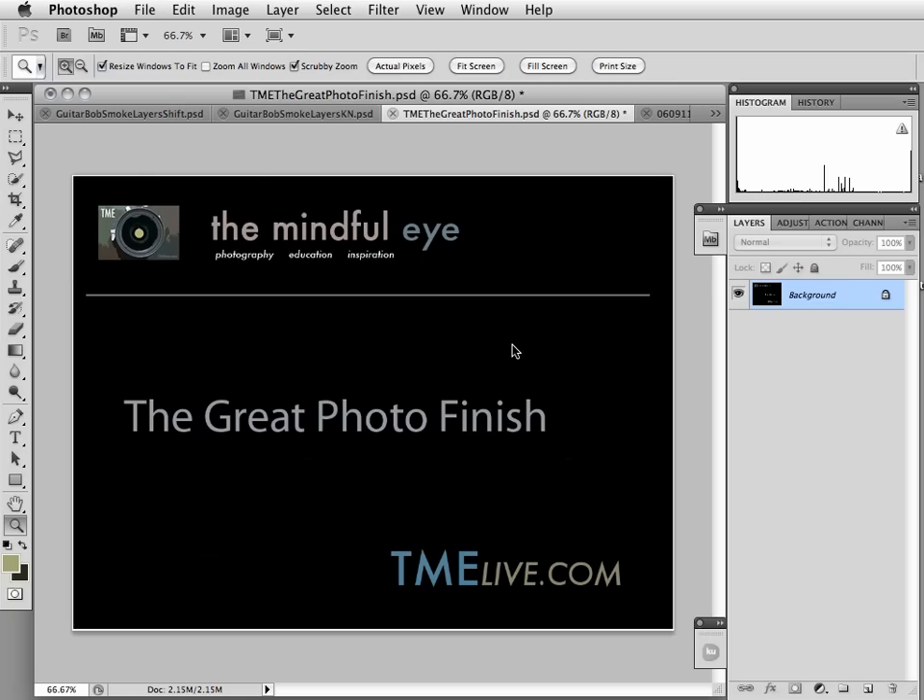Hi everybody, this is Craig Tanner for The Mindful Eye and The Great Photo Finish. You're coming here because you've hit a link in the information document for my Great Photo Finish tutorial on a portrait I made of Guitar Bob on a smoke break at the end of a photo shoot.